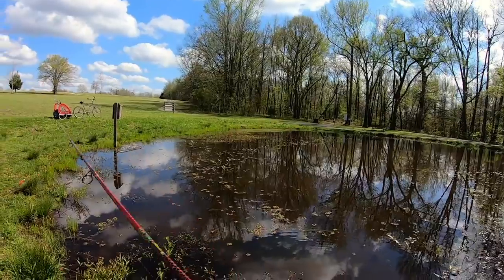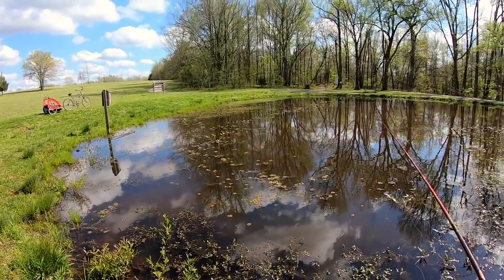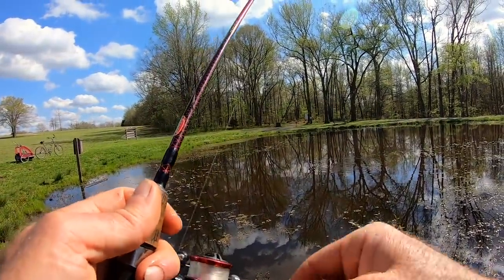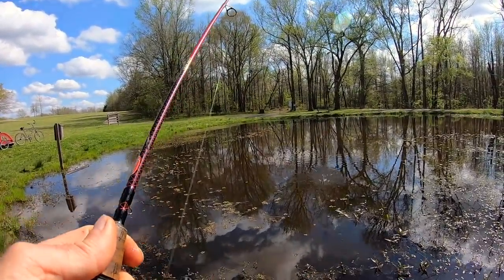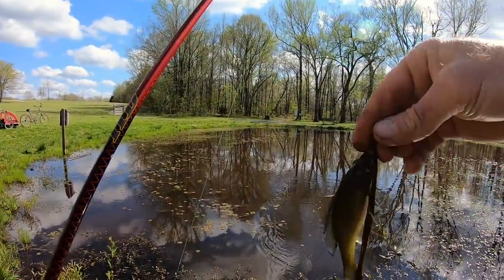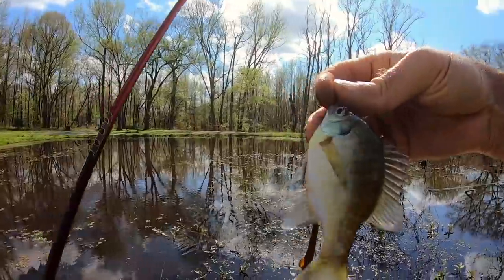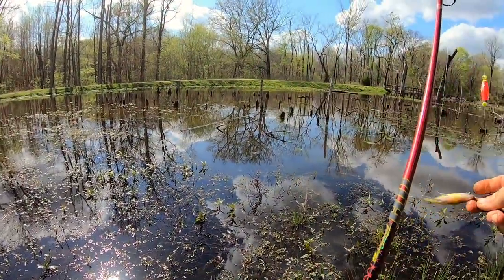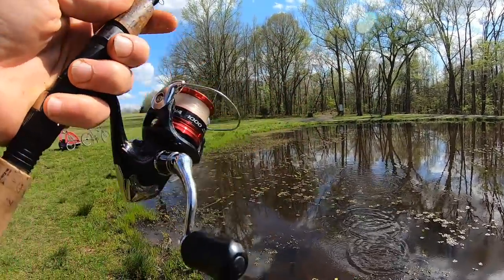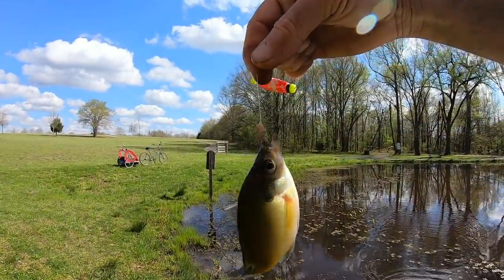The worm is more productive and I knew it would be — it's just going to hit everything little and small. I wanted to go do other things, so we're just going to use the worm until I'm done. Another little guy, another little gill.